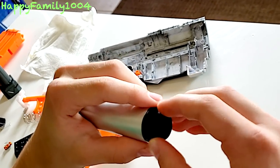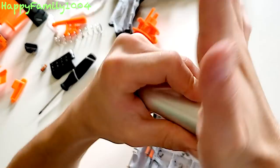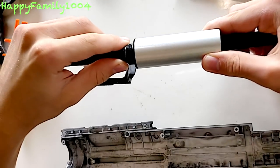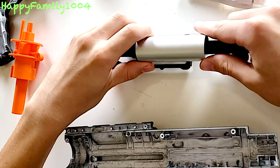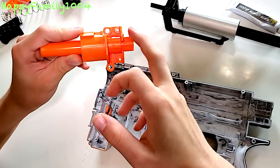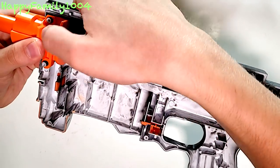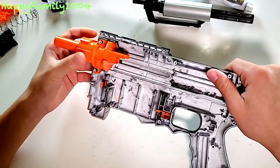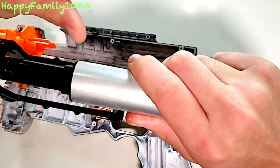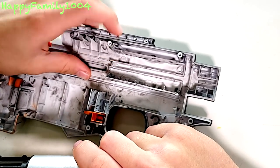Now take the breech collar and put it inside one side of the plunger tube — it will be tight. Put the plunger rod into the plunger tube, then put the breech into the breech collar, and you'll have this whole piece together. Take the assembly we made earlier and just put it in like that. Now take the slide and cock it back. The plunger tube and breech head should be behind this little stopping piece of plastic right here.